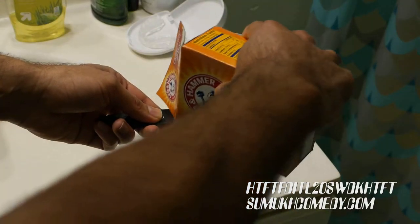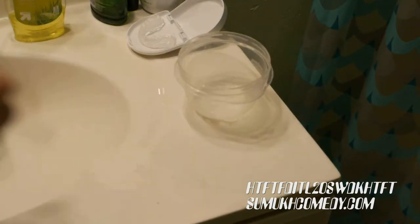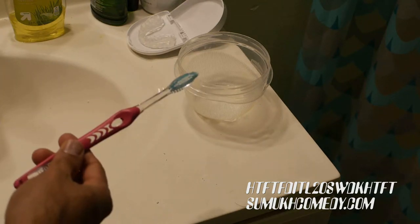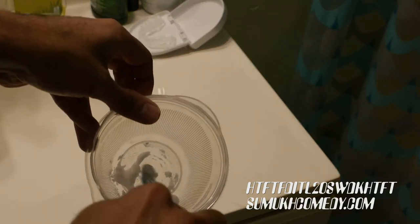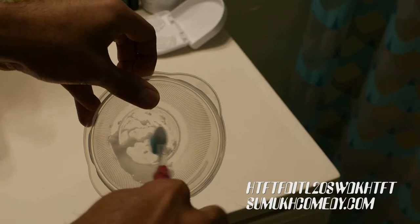In order to clean a bite guard, you'll need baking soda. Take a teaspoon of baking soda and mix it with a half a teaspoon of water. Grab a toothbrush — ideally not the one that you use for brushing your teeth at night. The toothbrush's bristles should be soft. Medium or hard bristles are never as helpful for your teeth or your bite guard.